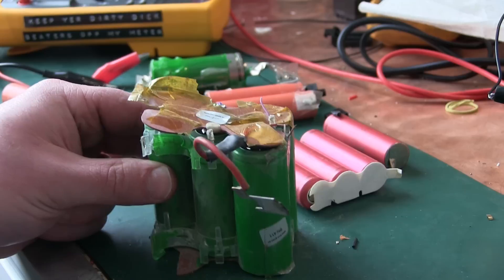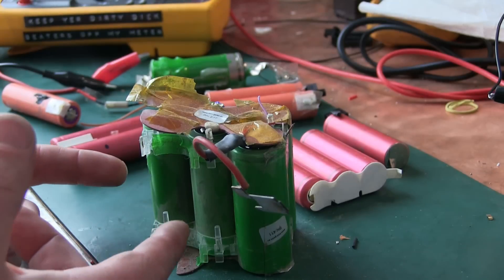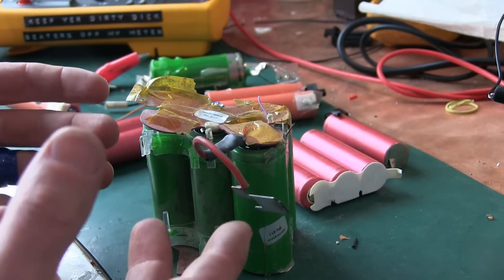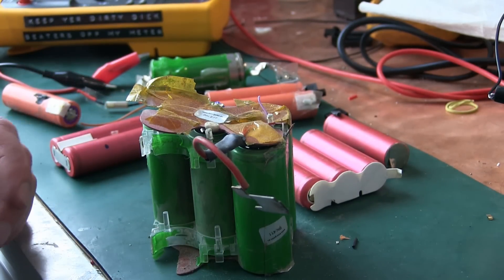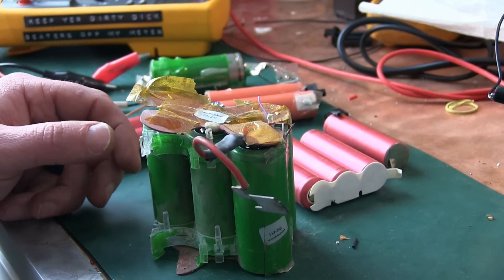Or we could gang up two in series paralleled three times. These I salvaged out of the Hilti hammer drill and they are mean bastards, no doubt. I did how to charge these and how to recover lithium-ion batteries in a previous video. It's down in the doobly-doo. Suffice it to say, if I'm doing it, it ain't rocket surgery.